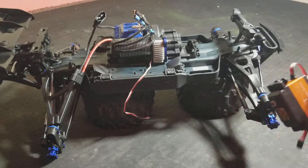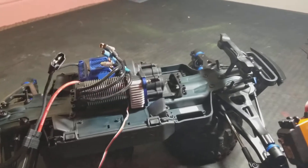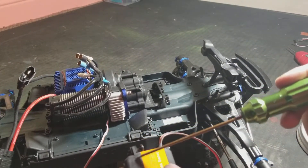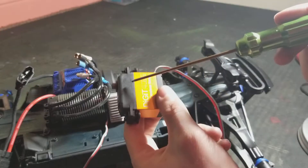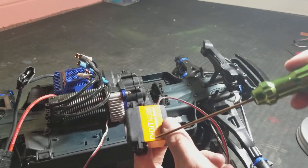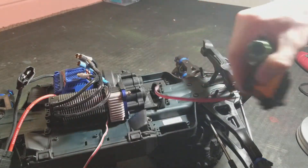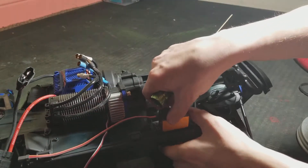Keep in mind Traxxas assist servos are a little bit longer this way, so getting these screws to line up sometimes can be a real bear. I'm going to take this servo wire and work it into position.